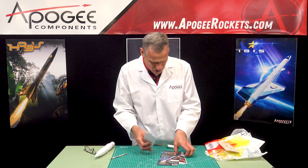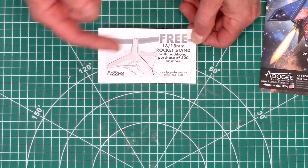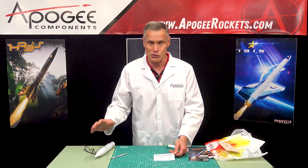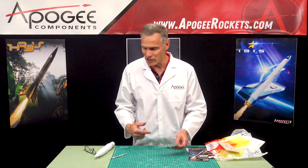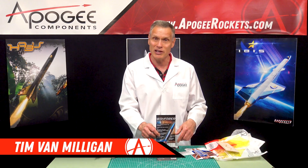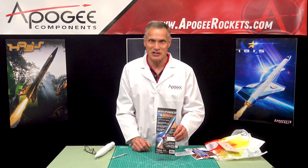Also in the kit we include a coupon for a free display stand. Once you get your rocket built and flown and you say this rocket looks too good to just throw into a drawer, you can use the display stand coupon with your next order. This was the Wayfarer rocket kit from Apogee Components. My name is Tim Van Milligan and yes, I am a real rocket scientist. Thanks for watching — may the wind be light, may the skies be blue, and may all your rockets fly straight and true.